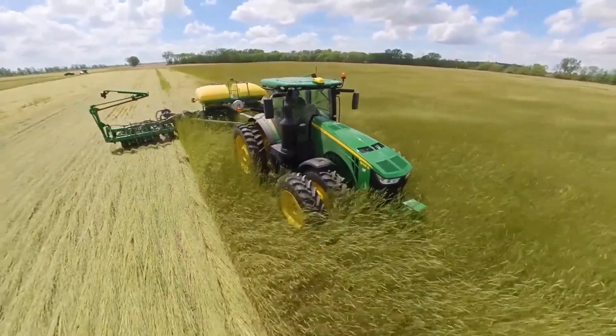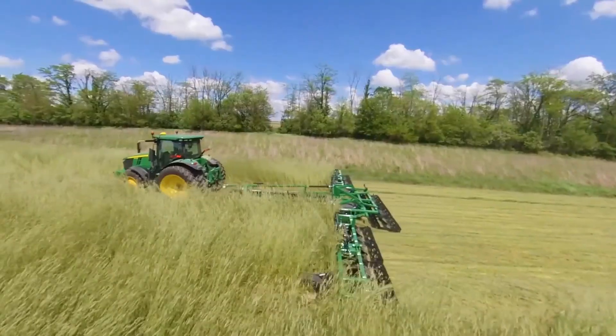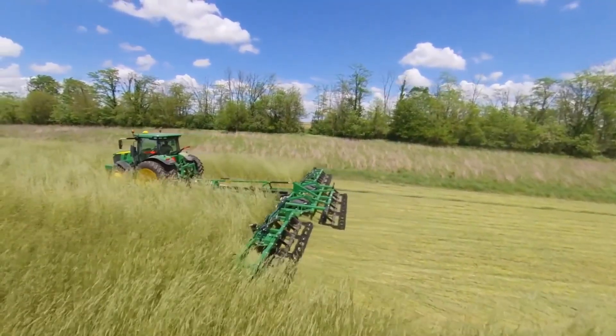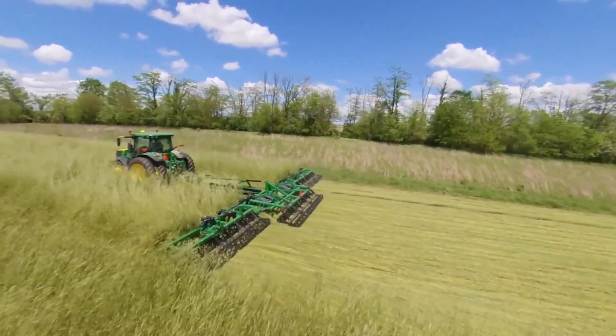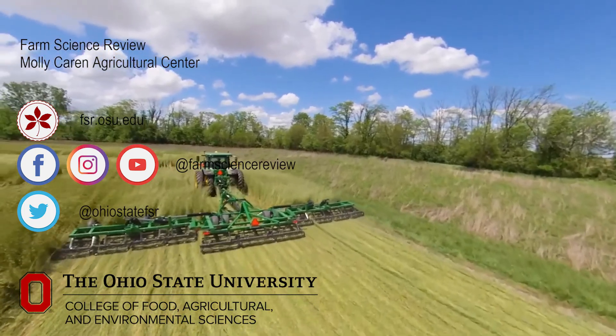That field looks to be about two weeks away from harvest, so we'll keep you up to date on that one. If you wouldn't mind, hit that like button and subscribe to the channel so you can see all the things we're up to. You can also follow us on Facebook and Twitter, or check out our website at fsr.osu.edu.